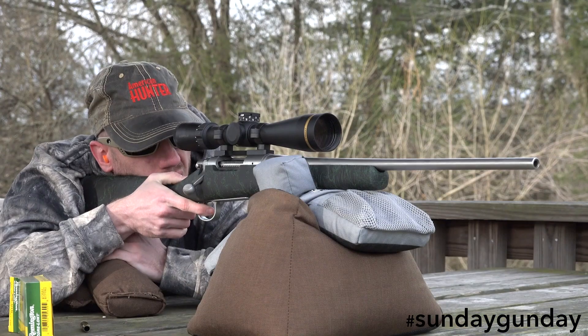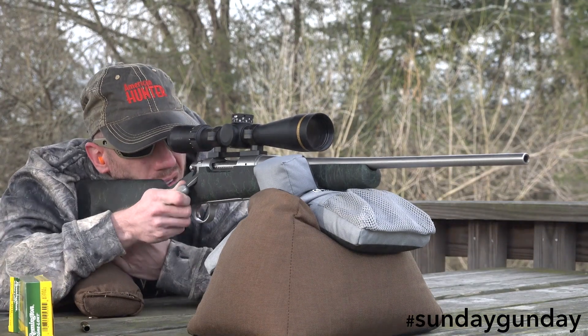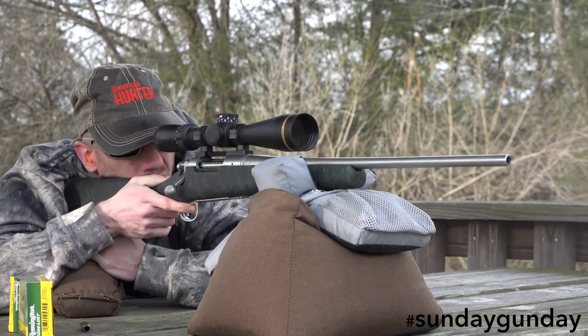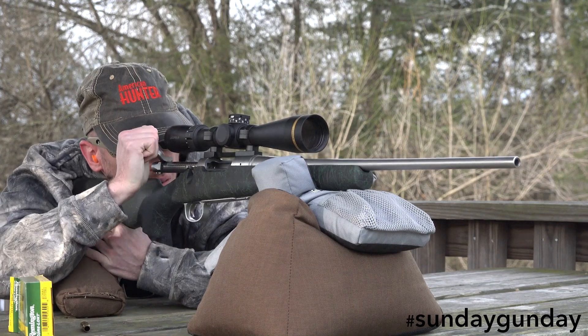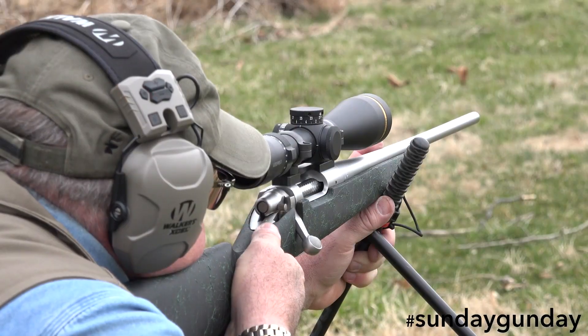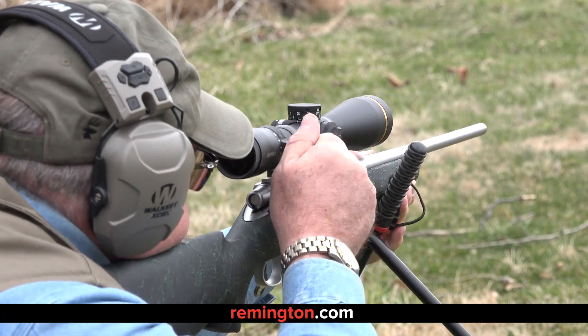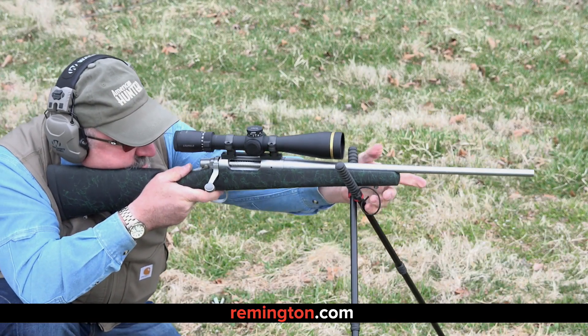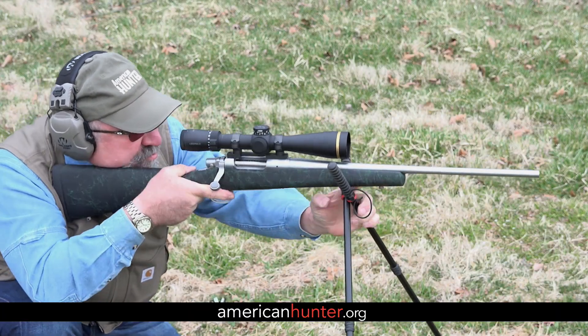Sure, other rifles might squeeze into this weight class, but they're generally doing so at three times the price. What's more, I've found the rifle for sale online at well under a grand. For more information on the Remington Model 7 SS HS Precision, check out Remington.com. And as always, for more Sunday Gun Day any day of the week, visit AmericanHunter.org.